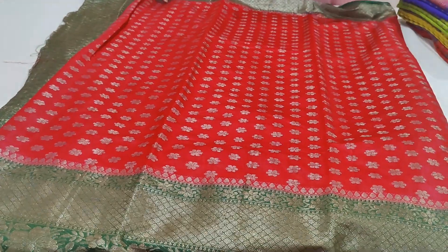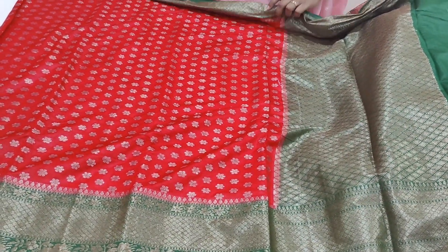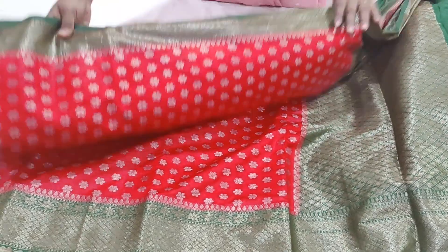This is the olive color saree. It is a red and green combination — a soft color combination. It is a very soft material and has two sides with border antics.